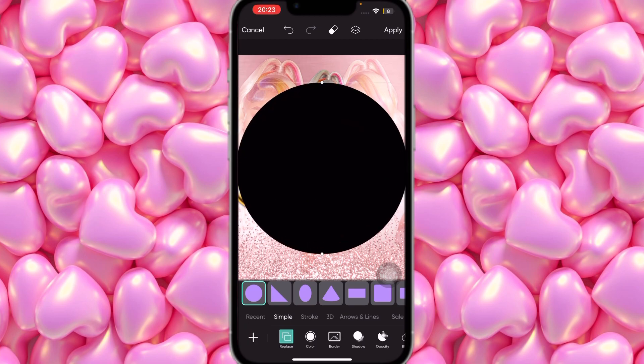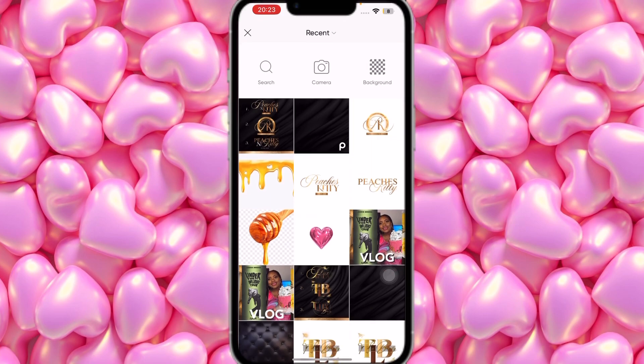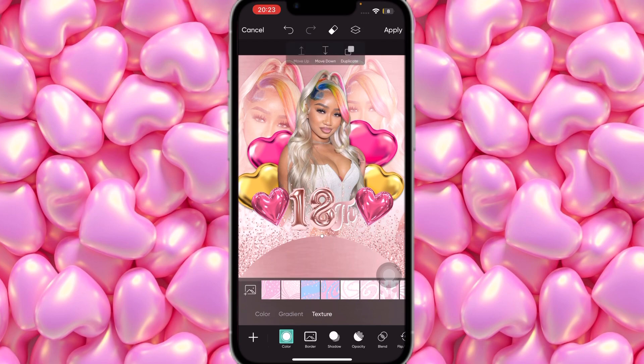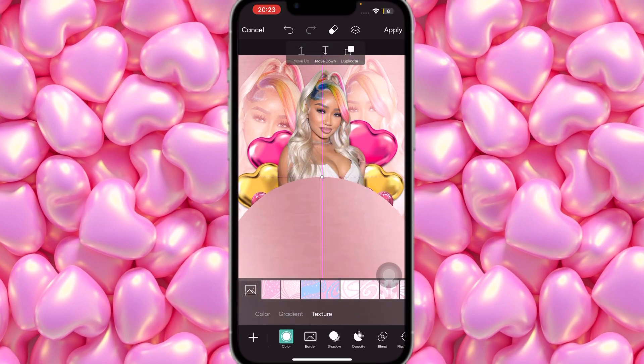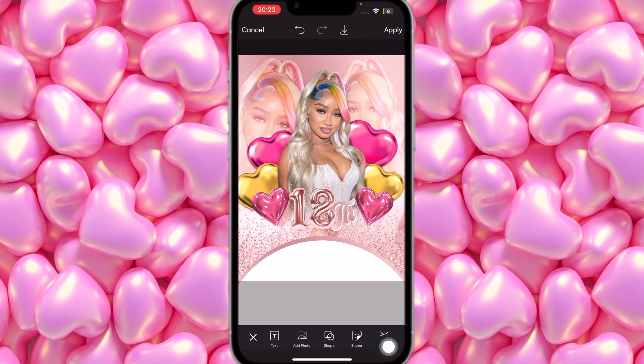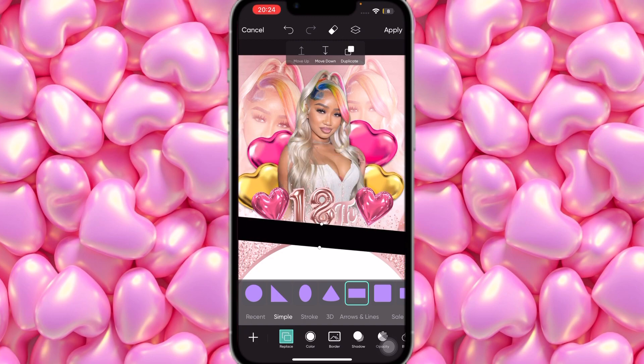Add another circle — duplicate the first one so they're the same size. Bring this duplicate down a bit, then set its color to white. Next, add a rectangle shape. Close it up a little, open it up, tilt it to the side so it reaches across. Close it in a bit more.